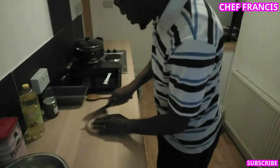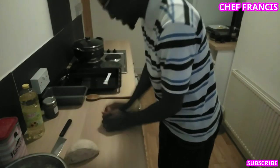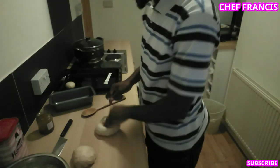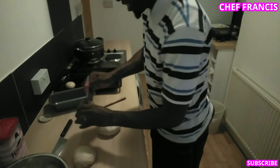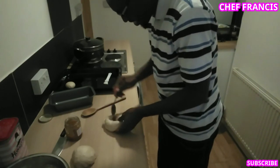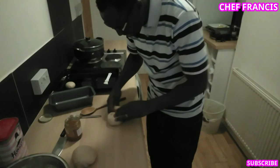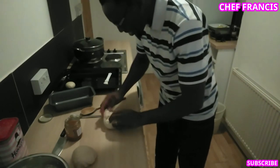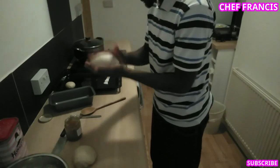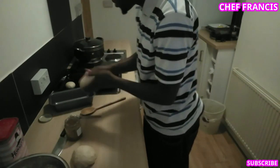I'm going to cut it into two. Now let's add some honey. So now we need to put it in the pan and allow it to proof for at least 30 minutes.